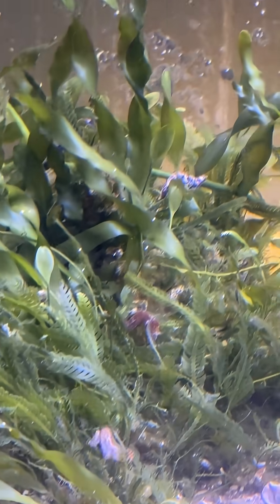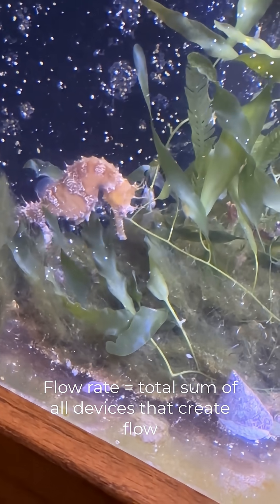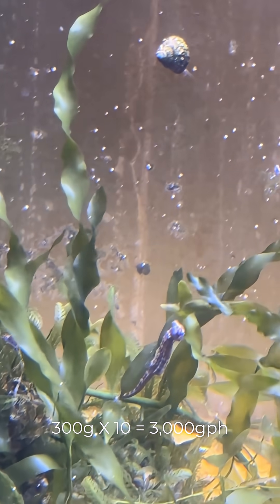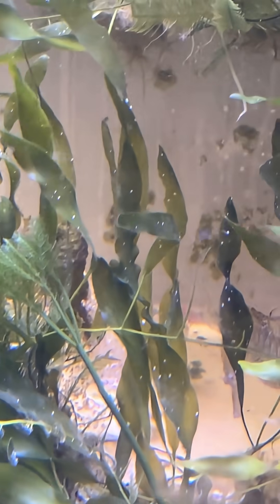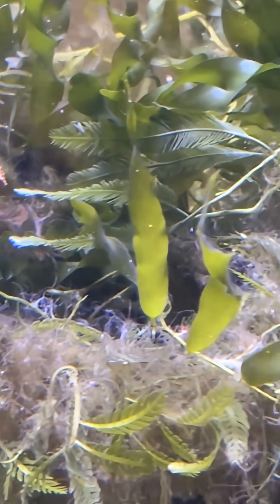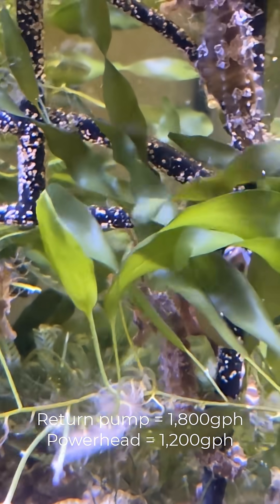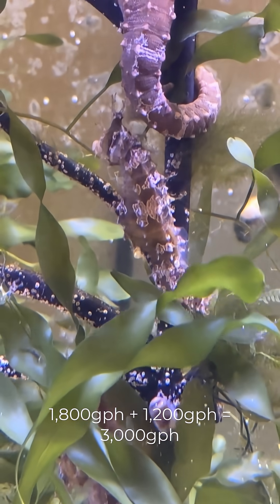This flow rate is the combination of all the devices that are running on the seahorse tank. In my example, I have a 300-gallon aquarium, so my goal would be a flow rate minimum of 3,000 gallons per hour. But if I used that rate for any single device such as the return pump from my sump back into the tank, it would be way too strong along with the powerheads. My return pump has a flow rate of about 1,800 gallons per hour, and one powerhead has a flow rate of approximately 1,200 gallons per hour, so those two combined equal about 3,000 gallons per hour.